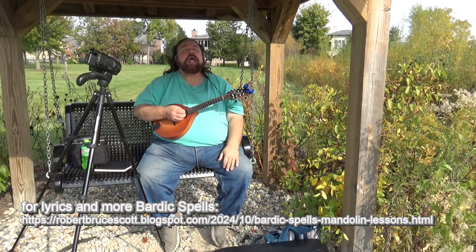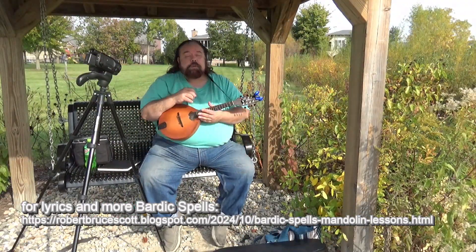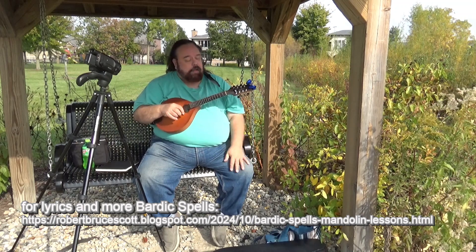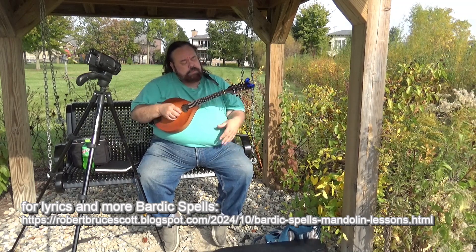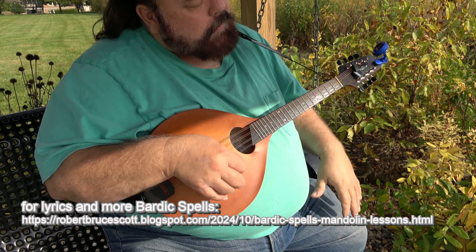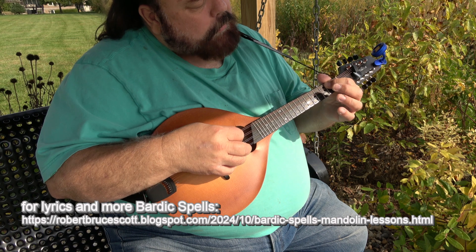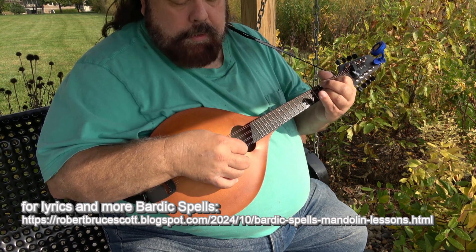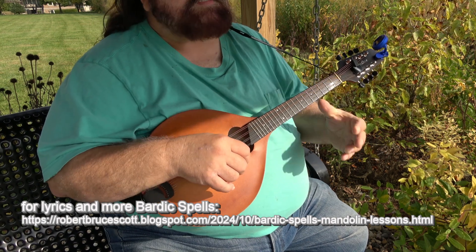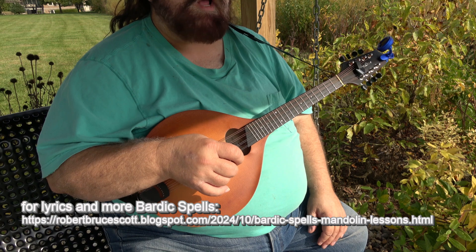Okay, so we'll do a quick lesson on how to play Run For Your Life. It starts on an A minor. On the mandolin, the A minor is the open E string, the G and D are barred at the second fret, and you play the third fret on the A string. And then this is one of my favorite chords on the mandolin just because it sounds cool — it's a D4-9.